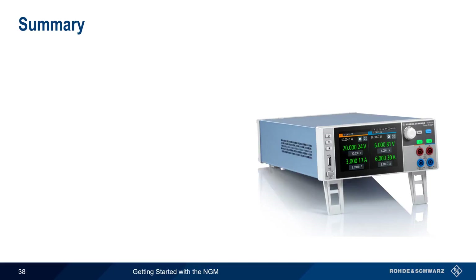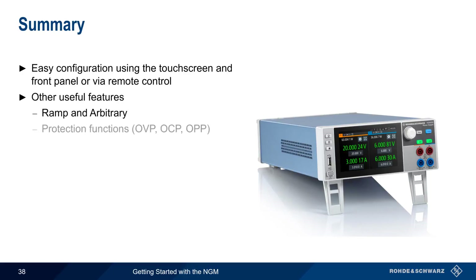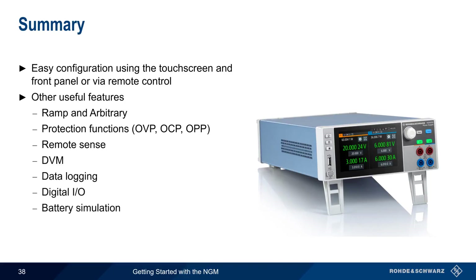Rohde & Schwarz NGM benchtop DC power supplies are available in both one- and two-channel models. The NGM is easily configurable via the touchscreen and front panel, but can also be remotely controlled. Other useful features covered in this presentation include ramp and arbitrary output, different types of protection functions, remote sense, integrated DVM, data logging, digital I/O, battery simulation, and the ability to function as an electronic load or sink. This concludes our presentation — Getting Started with Rohde & Schwarz NGM Power Supplies. Thanks for watching.